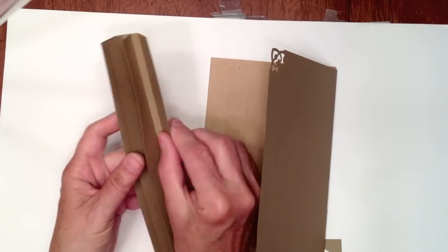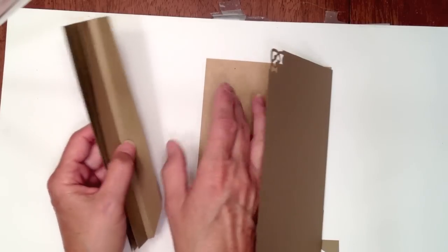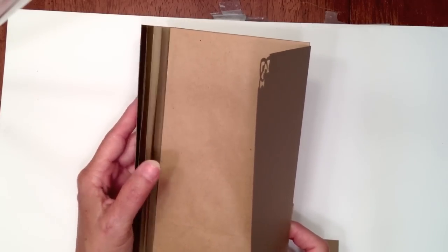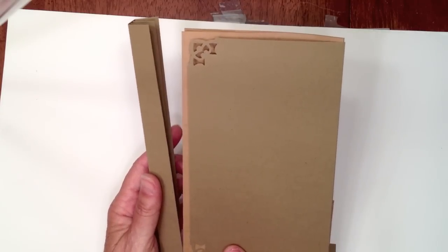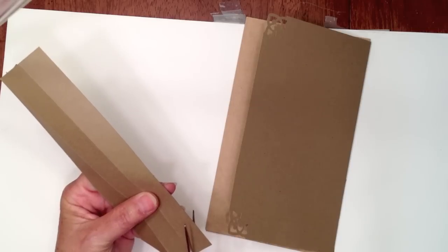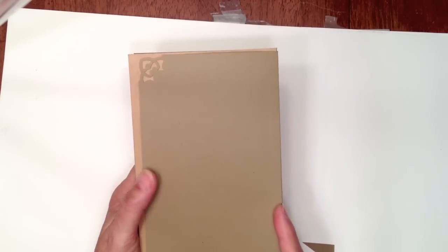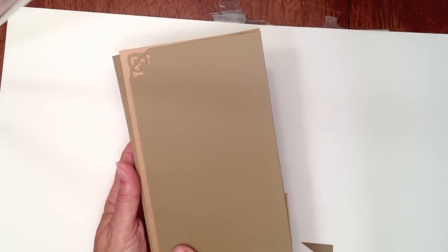That's how you're going to attach your binding system. Put score tape on your flap - on this side and on this side - don't go over your score line. You can put two rows of score tape because it's three-quarter of an inch if you use the quarter inch tape. Then stick it in there and stick it down. That's basically how I use the paper bags vertically - you'll have your pages all together.